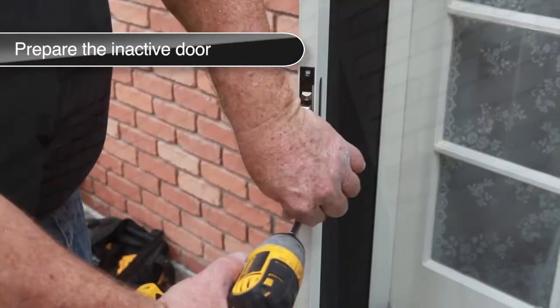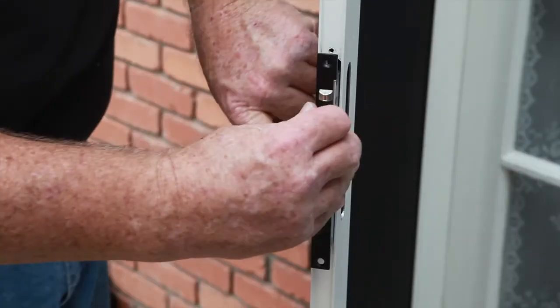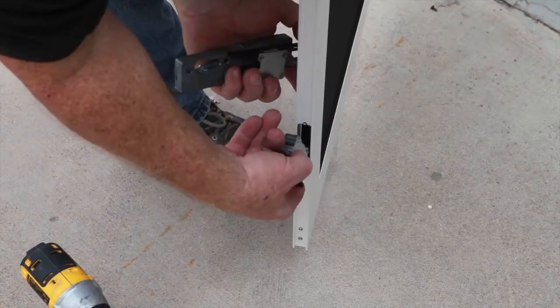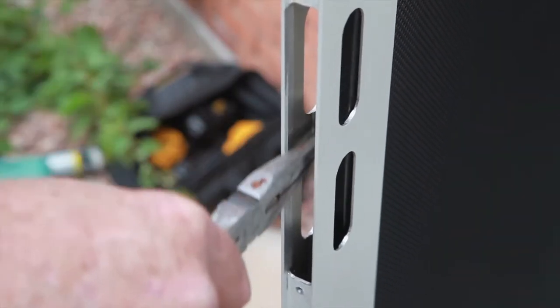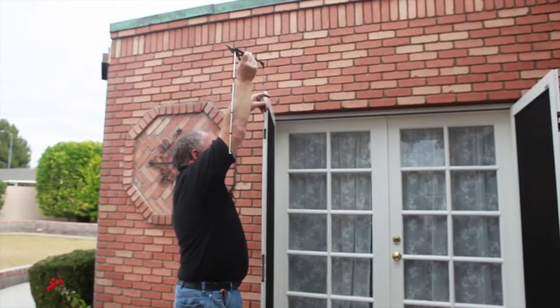Next, remove all three of the door latches of the inactive door. Remove the mortise gear and center latch. Lift the top latch up and out, then pull the bottom latch down and out. Using needle nose pliers, grasp the rod assembly through the mortise gear and center latch opening, grab the top of the rod assembly through the top latch opening, and pull the entire assembly out through the top latch opening.